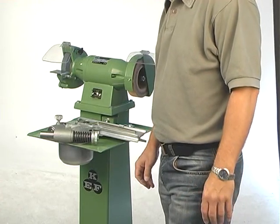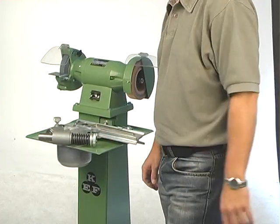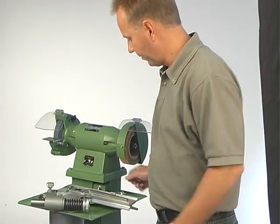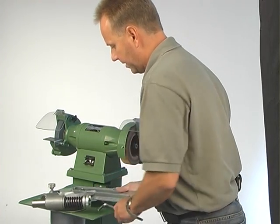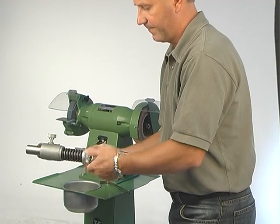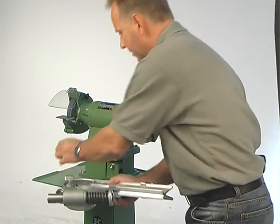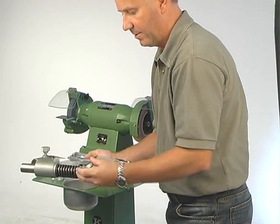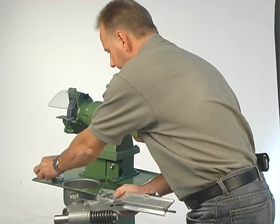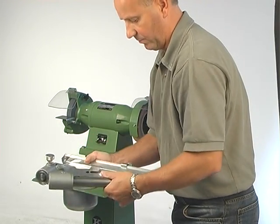I'd like to show you how to fit a drill grinding attachment to a slabette grinding machine. When you receive the drill grinding attachment, it's packed like this, and you have to first take this nut off, then you have a bearing inside here, the spring off, then you can take the shaft off also.